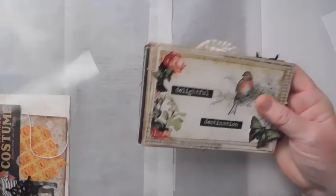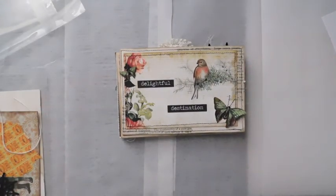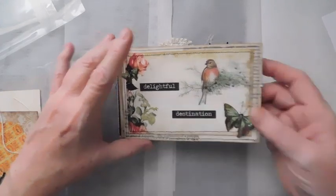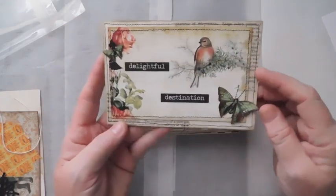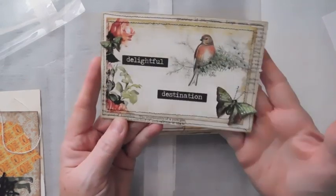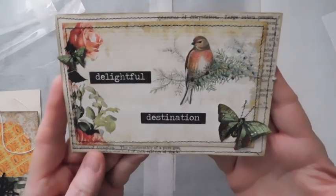Here are my index card days that I made. These were so easy, so quick, and just really fun. So I just made a few up. My first one is just a paper pad. I did some fussy cutting. I used some of the big chat words from Tim Holtz — delightful destination. Really, really pretty.